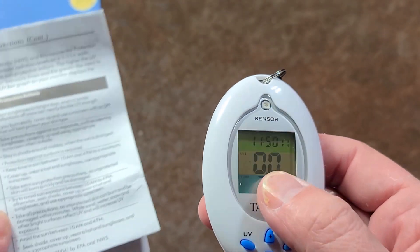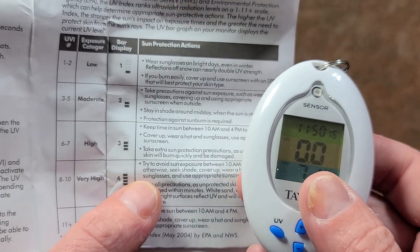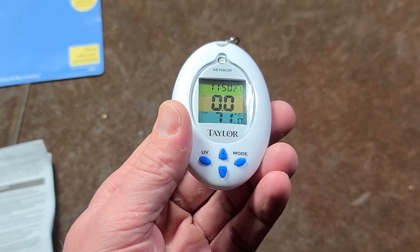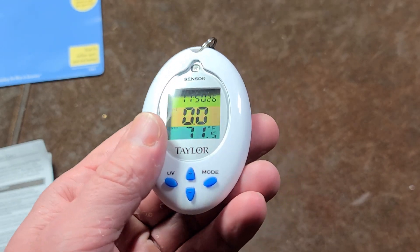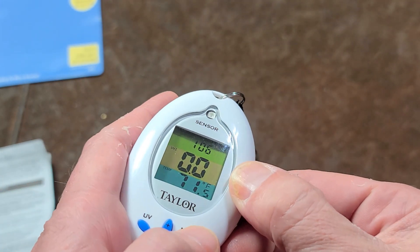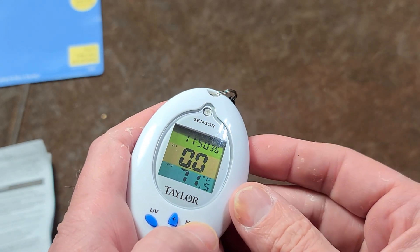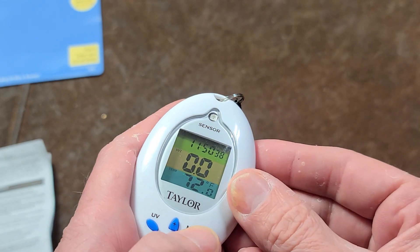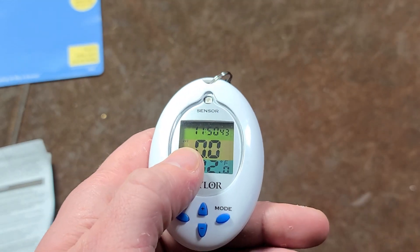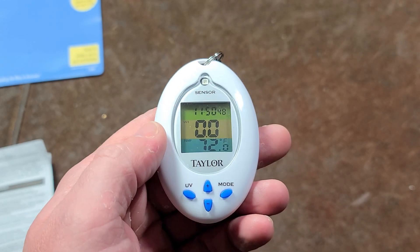It starts measuring and tells you about the UV level, and it actually has a guide — the standard UV index guide. The whole point is not to tell you it's sunny, because you could probably realize that, but to help make you more aware of how quickly you're going to get burned. Interestingly, this device has a timer where you can set a general skin tone type as well as the strength of the sunscreen you're using, and it will calculate a time before you have to reapply sunscreen or before you're going to get burned.